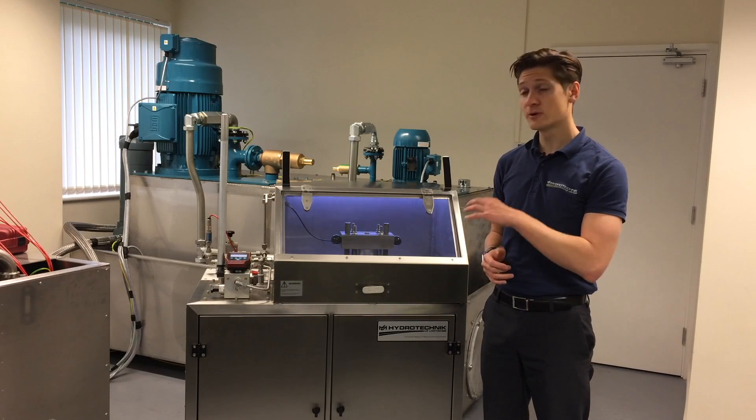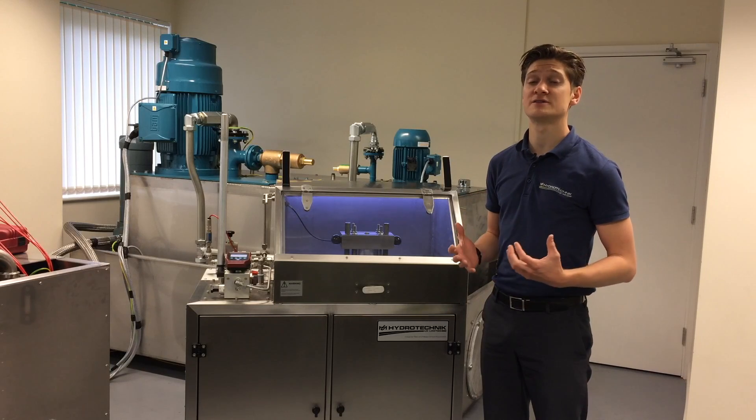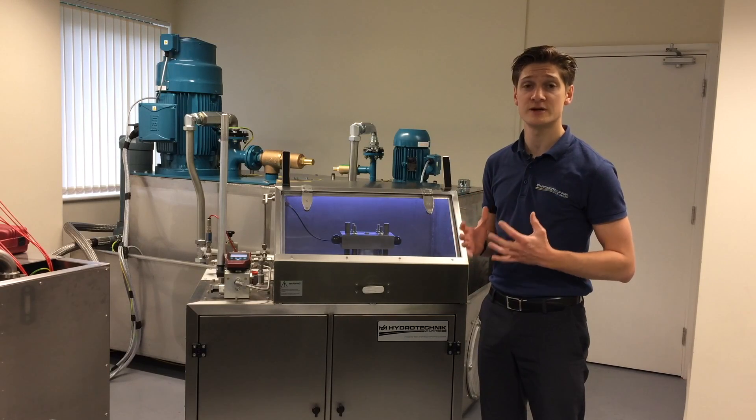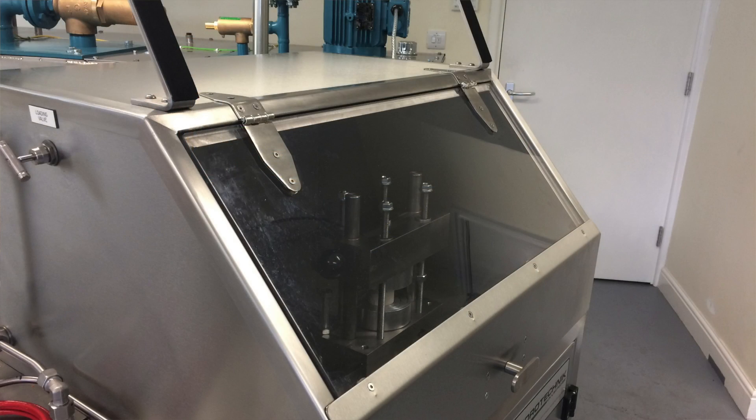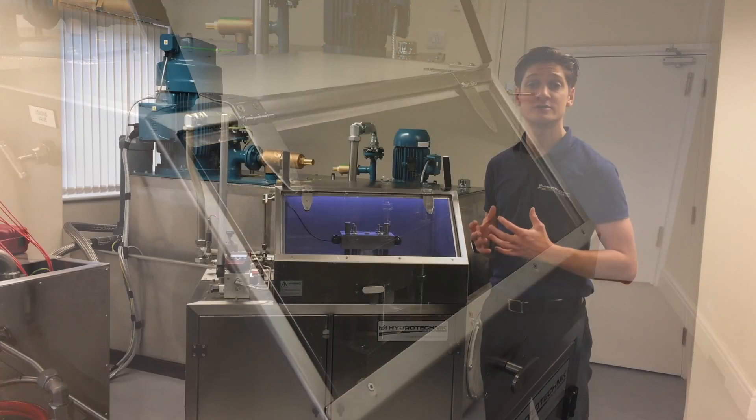The test area is built up from 316 stainless steel to offer longevity, and because we're working with water we want to make sure that it's going to look good for a long period of time. We've got a high-grade polycarbonate viewing window. As we're doing a burst test, we want to make sure the operator is safe.